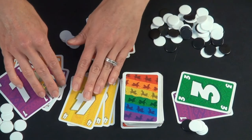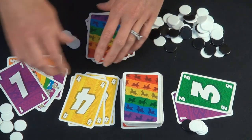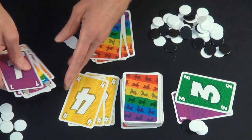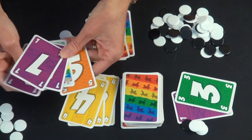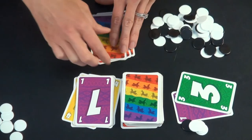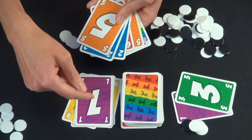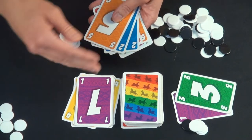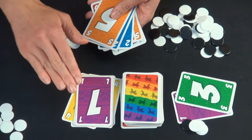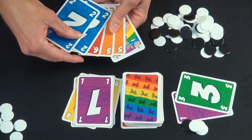If a player is able to play all of their cards out, at that point gameplay ceases immediately. Even if another player says they could play a card on their next turn and still has cards left — it doesn't matter. Gameplay ceases and that player gets the value of the cards remaining in their hand.